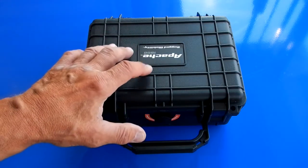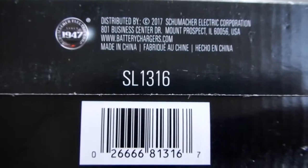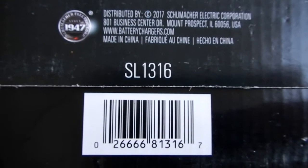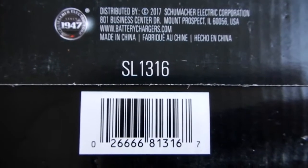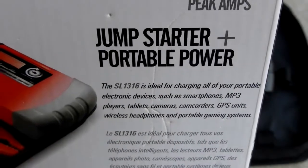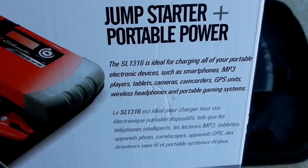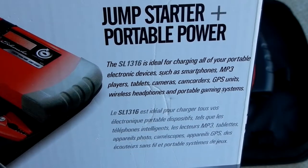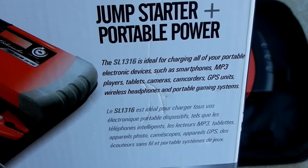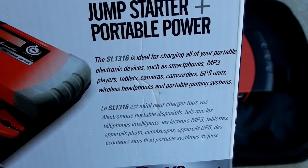I don't know how long it will take for this to lose a charge. On the box it says the SL 1316 is ideal for charging all your portable electronic devices such as smartphones, MP3 players, tablets, cameras, camcorders, GPS units, wireless headphones, and portable gaming systems.